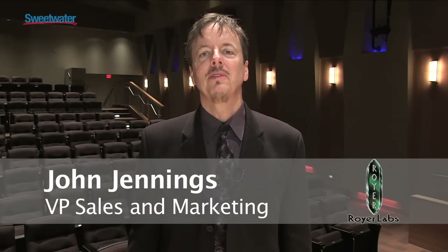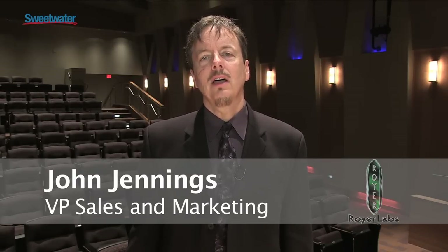Hi, I'm John Jennings, Vice President of Sales and Marketing with Royer Labs, and I'm at Sweetwater today talking about our new SF2 phantom-powered ribbon microphone.